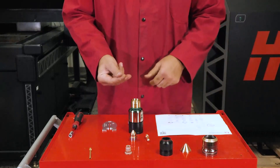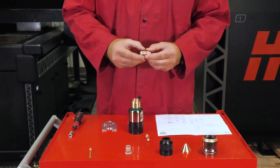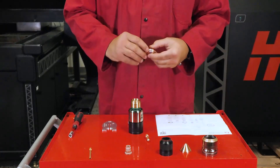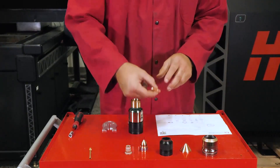Before installing consumables, it is always good practice to lubricate the O-rings prior to installation. Use a small amount of silicone lubricant and rub it between your fingers before applying to consumables. Make sure there is a very light film spread evenly across each O-ring surface.